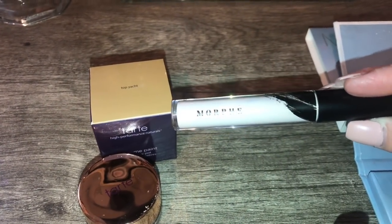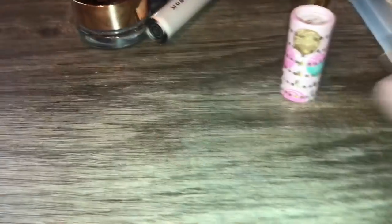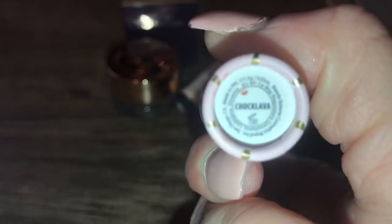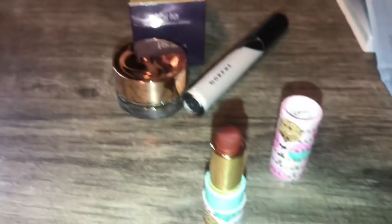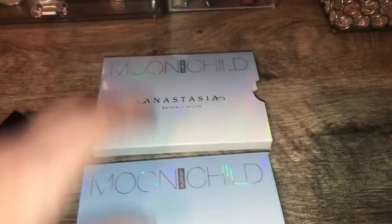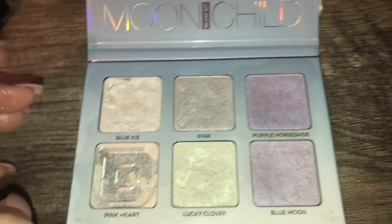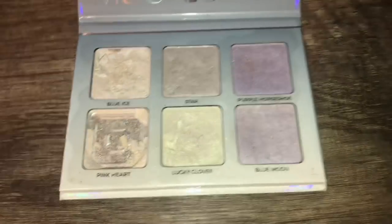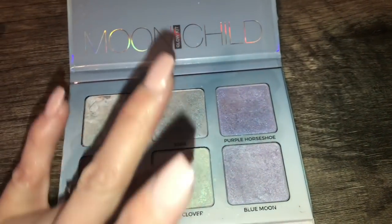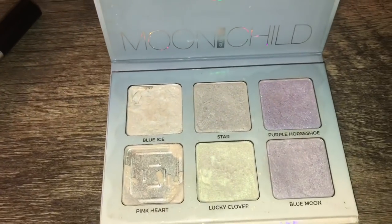I found another Morphe concealer — this one is pretty light but completely full, which is pretty awesome. And then I thought this was Tarte, but it's actually a little Beauty Bakery lipstick in a really pretty mauve-y red color called Chocolava — cute little cardboard packaging, very Tarte. Probably the coolest thing is the Mood Child by Anastasia. It's just missing Pink Heart but has quite a bit of product. It has Blue Ice, Blue Shift, Star — a nice silver — and Lucky Clover, which is like a green shift. A really pretty iridescent highlighting palette.